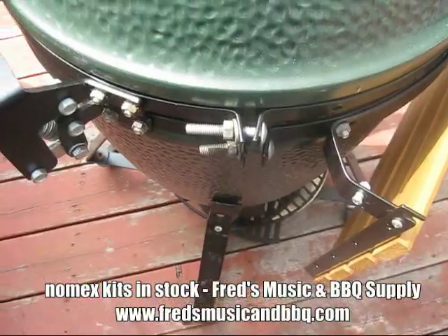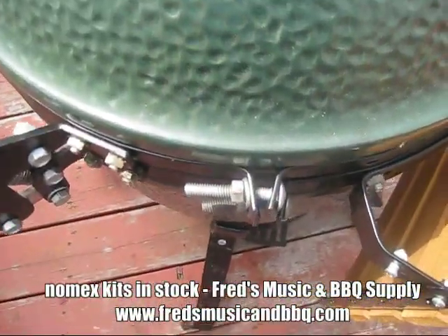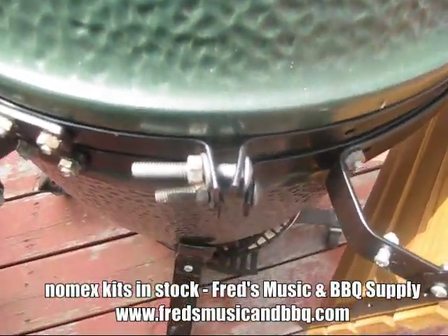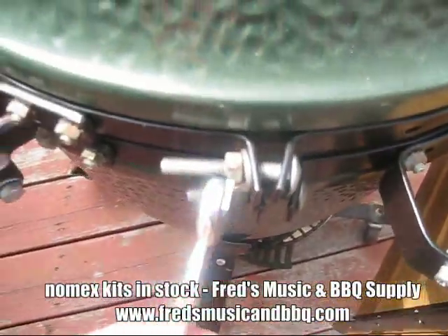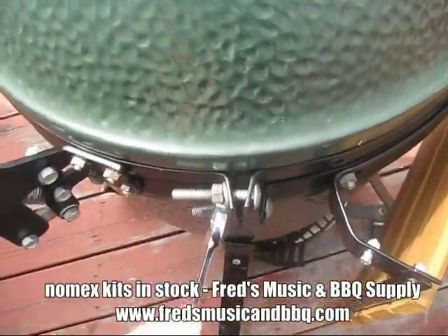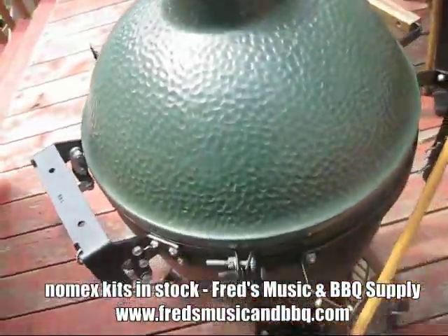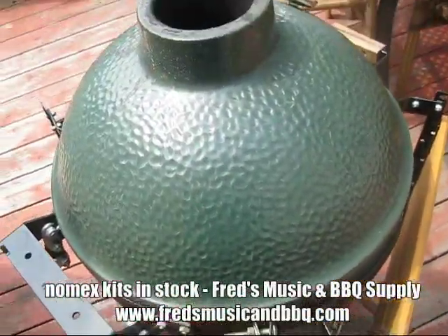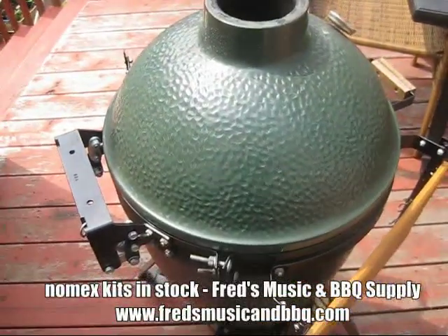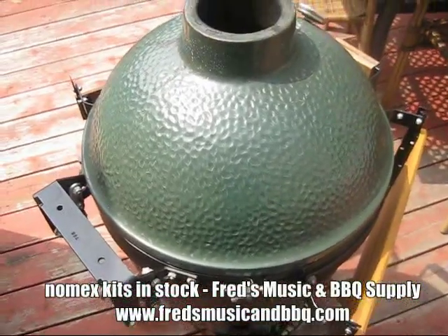The first step to taking your egg apart is attacking these two bolts here. This is the top bolt, and as you can see they're both bent — just like they're supposed to be. If they're not bent, they're not tight enough. We're going to use a half-inch wrench to loosen it up and loosen this band completely. Then I'm going to carefully lift the top out, allowing the hinge to open so it doesn't sproing and take my eye out. Then I'll flip it over and put it inside the base, and the base will hold it.